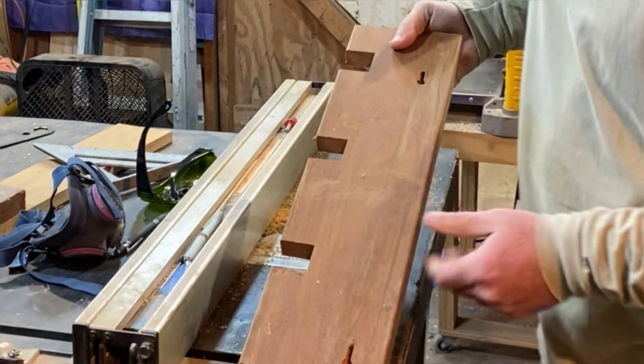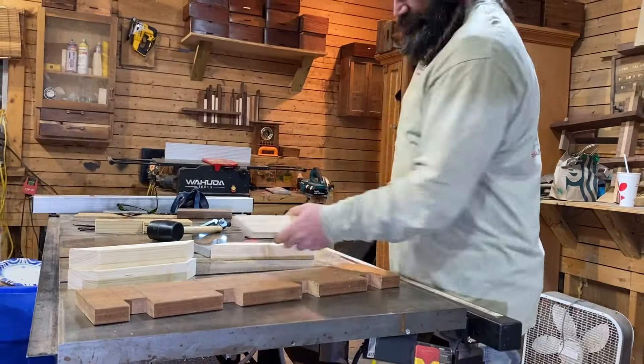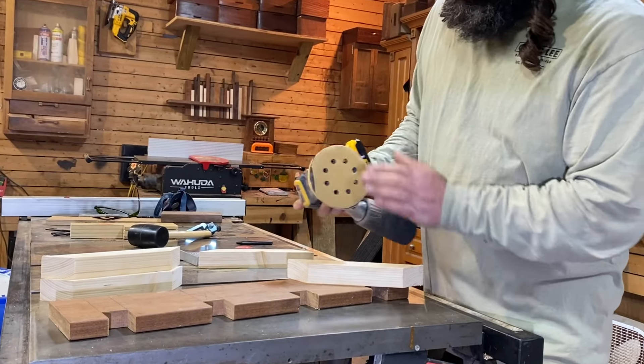Let's go get this sanded down and glued up. So we're going to get everything sanded down with some 150 grit.